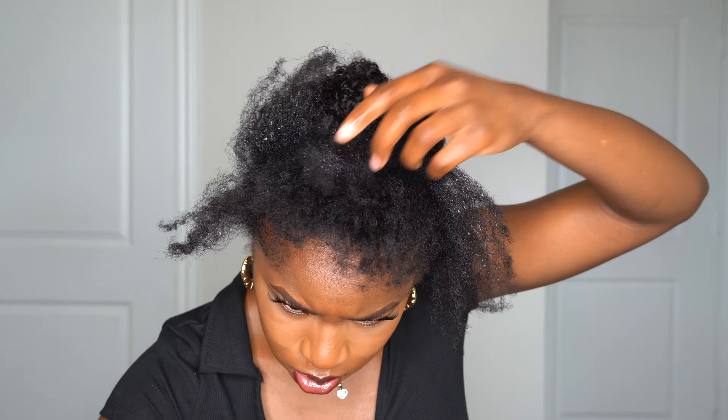Not too much on my braids because you're not going to see them anyway, so it doesn't matter. I did braid the back of my hair and I'm starting off with the largest clip towards the back. With clip-ins, they're basically like a puzzle and you just fit them across your head however big or small your head is.